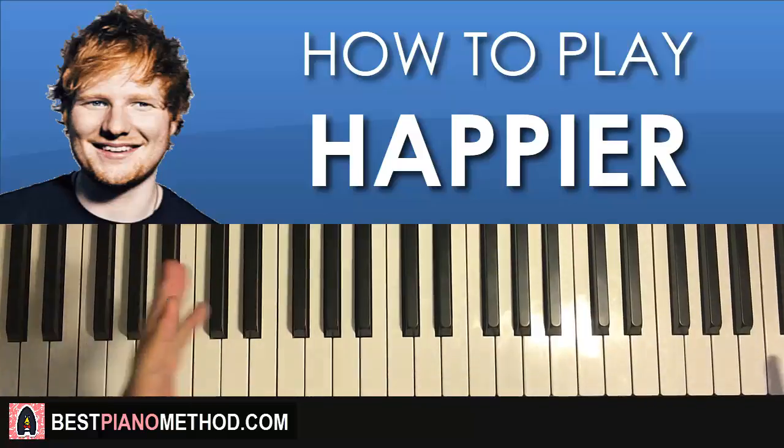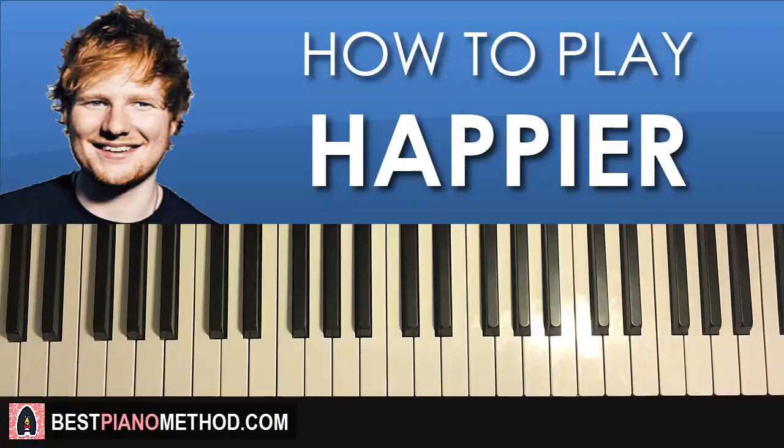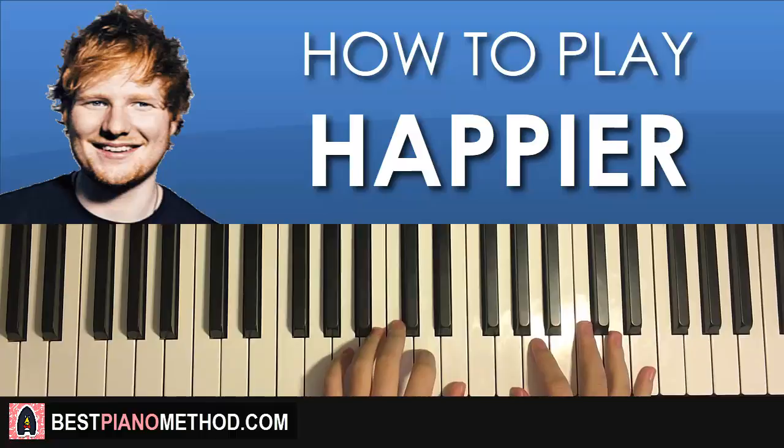Hello guys, this is Amos Doll Music. In today's lesson I'm gonna teach you how to play the song called Happier by Ed Sheeran. I'm gonna teach you how to play the awesome chorus section — it's my favorite section. I'll give you a quick preview of what you're gonna learn, check it out.